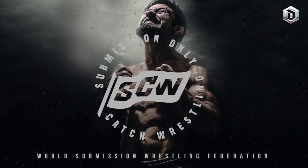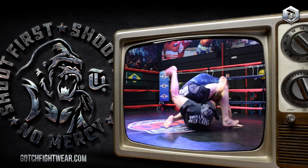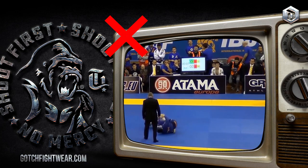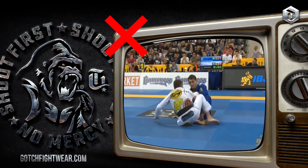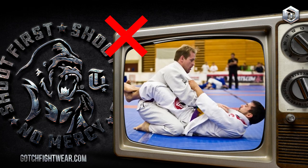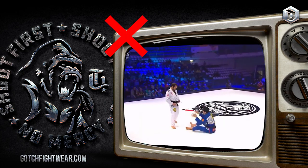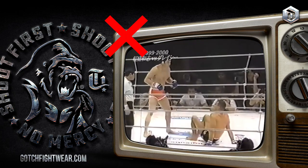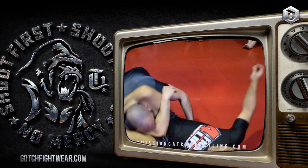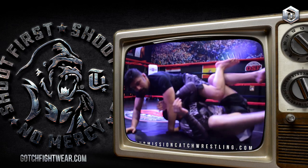In SCW, which is the style of catch wrestling I practice, we only use the guard when it's absolutely necessary. That means we don't deliberately pull guard unless it's for an immediate attack or immediate defense. We generally avoid pinning ourselves. When we are on the bottom, we try to go back to our feet, and we definitely don't butt scoot. However, we still have to be well versed in the guard, and one of the techniques that work really well both from the guard and on our feet is the arm drag.